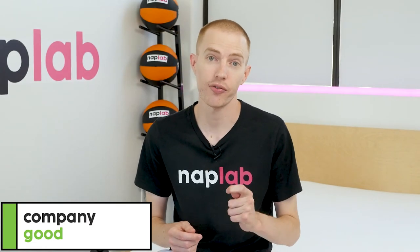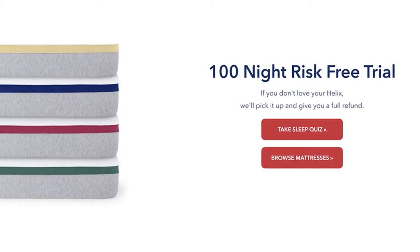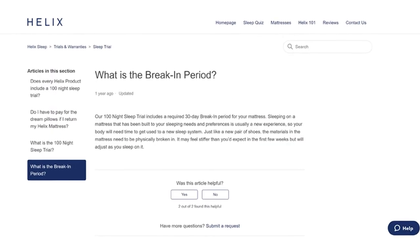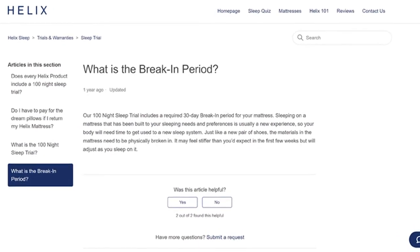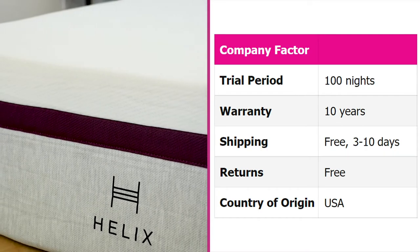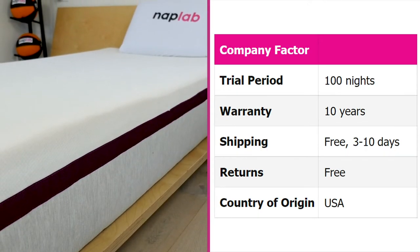Helix Sleep, as a company, was first launched in 2015 and is pretty well known for fair and favorable consumer policies. They have a 100-night trial period with a 30-night break-in period, both of which are not unusual terms. The break-in period is a 30-day window to allow your body to get used to the mattress, during which you cannot issue a refund or return. The 30-day window is the estimated time it takes for your body to get used to any new mattress.